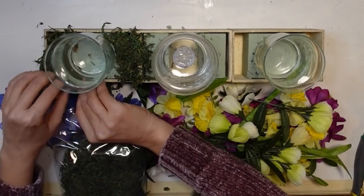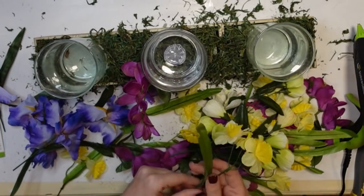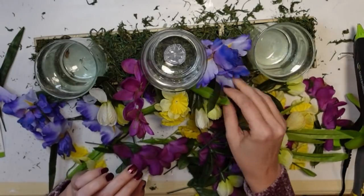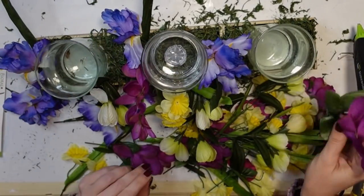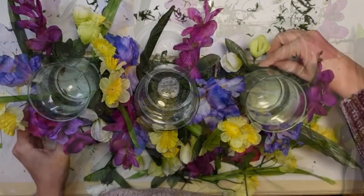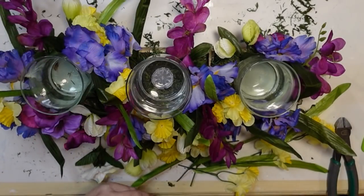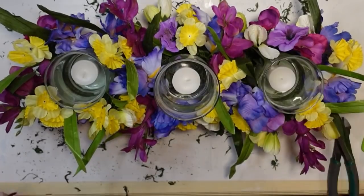I hadn't used floral moss last time, so I decided I wanted to use moss and tucked that in everywhere — made a mess in the process! Then I'm coming in with my flowers. This is such a great project because once you build your base, you can switch out the flowers for every season. I didn't do it for winter, but I decided I wanted to do it for spring. These flowers and colors are just making me so happy — I have irises, freesia, narcissus, and crocuses. I was smiling the entire time. Easy project, and something you can switch out throughout the year. Adding my little candles back in — let me know what you think!